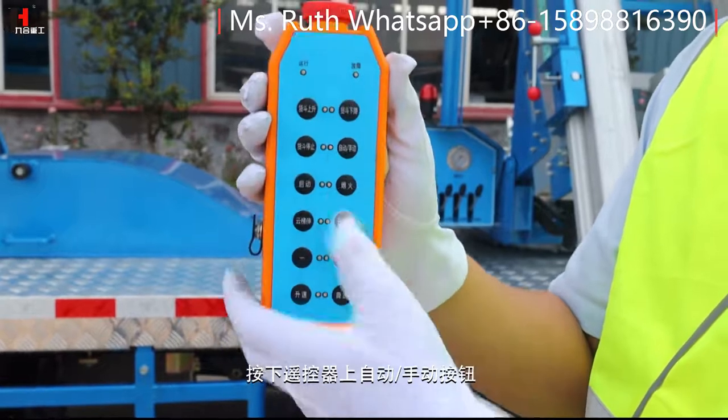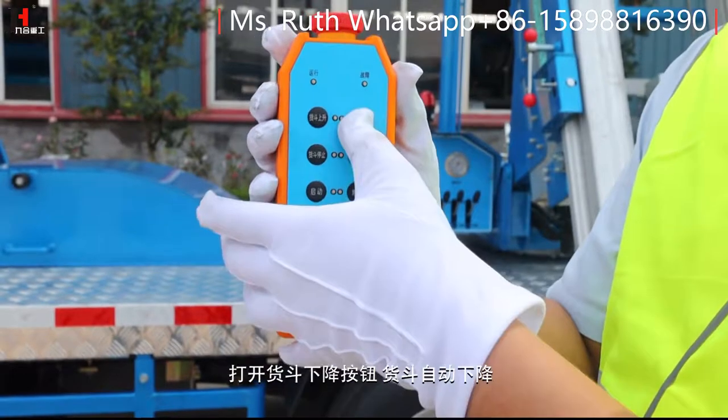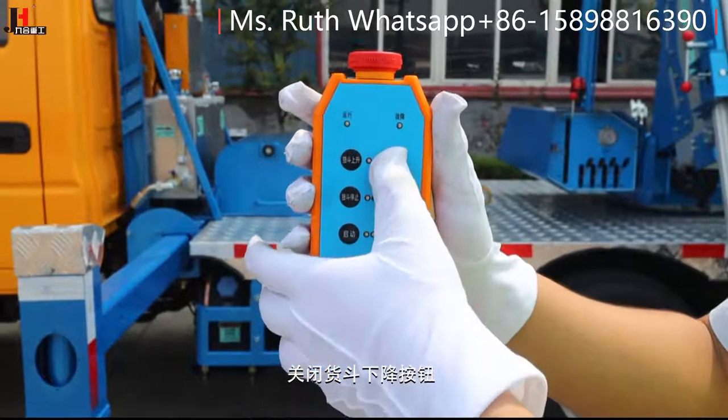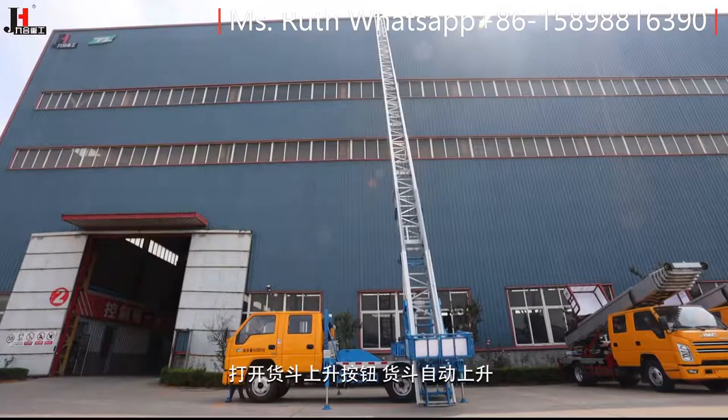按下遥控器上自动/手动按钮，关闭货斗上升按钮，打开货斗下降按钮，货斗自动下降。关闭货斗下降按钮后，打开货斗上升按钮，货斗自动上升，实现自动往返运行。